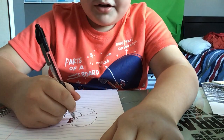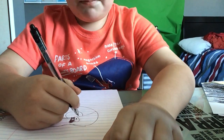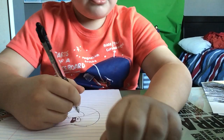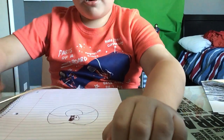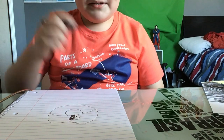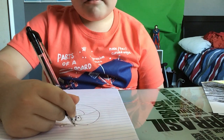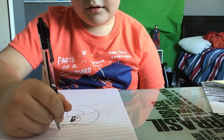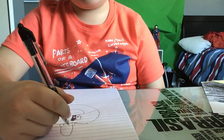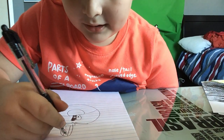Then you're going to draw a black circle. Now next, we're going to draw his hat — so you're going to draw a circle here and a rectangle here. Now you're going to draw a big U connecting to those.